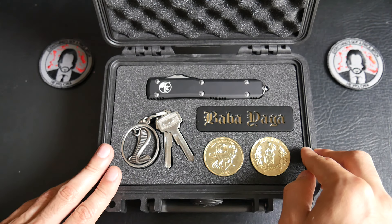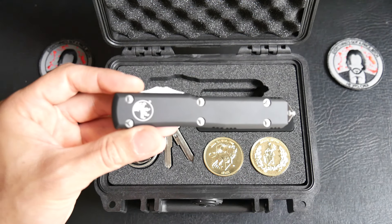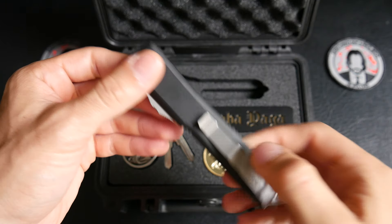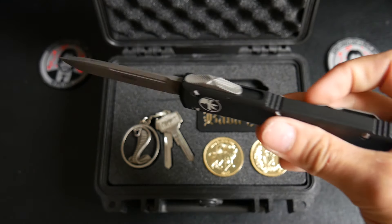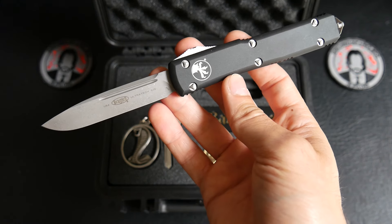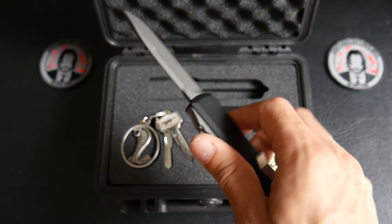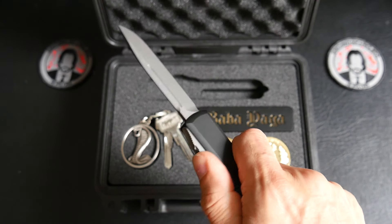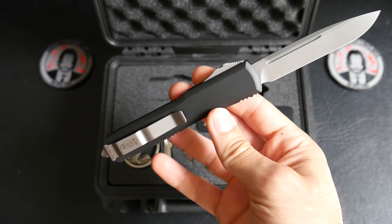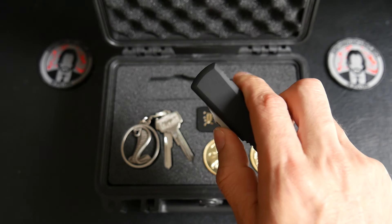And about the knife, this is an Ultra Tech with a black handle and an OD Cape finish blade, because this is the same knife in movie one. John Wick wears an Ultra Tech single edge like this one. I think this is the best size — Microtech size. The Ultra Tech is very nice with an OD blade.